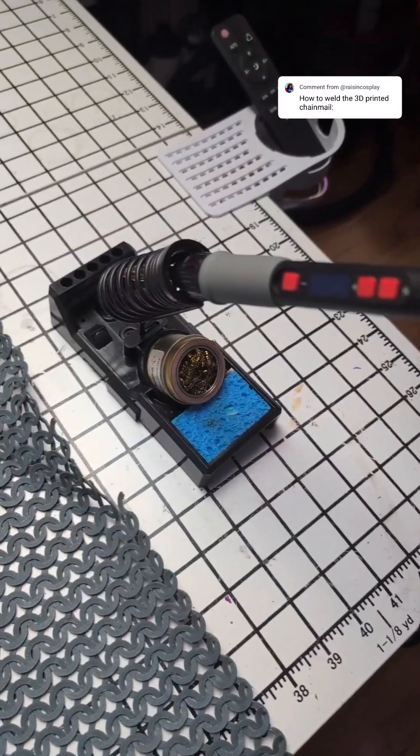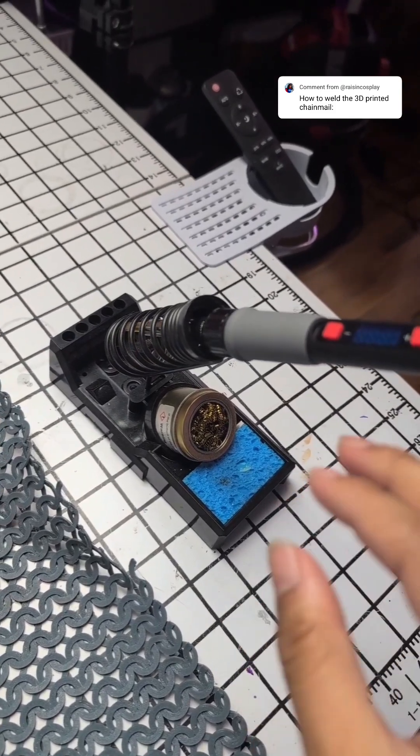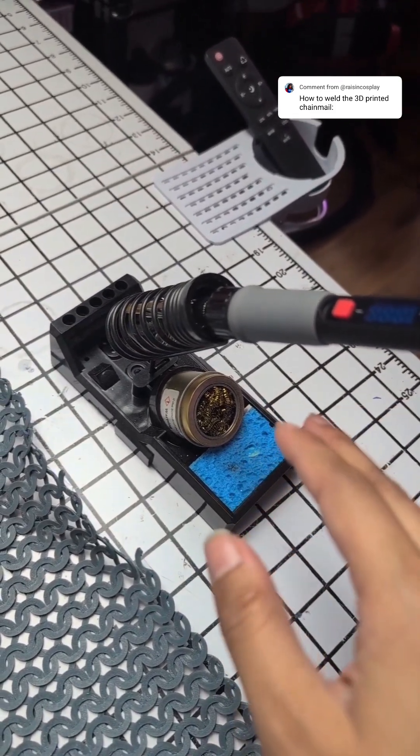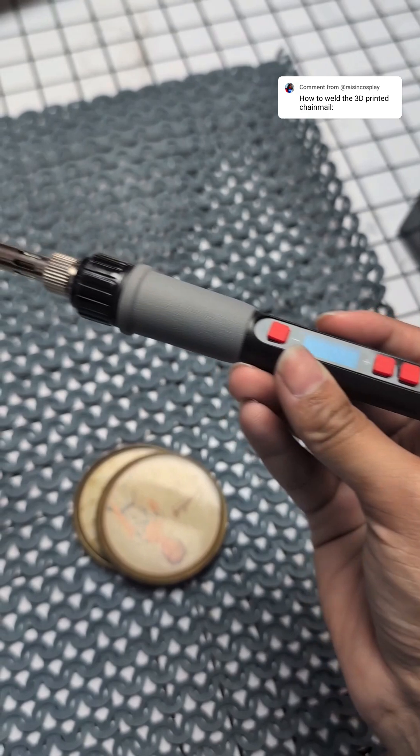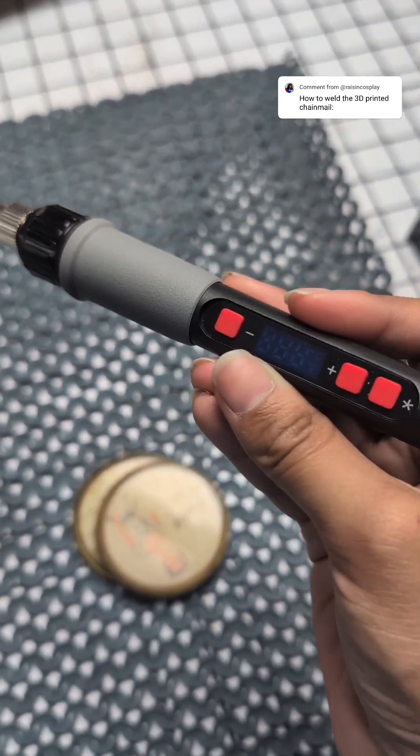I'm making a chain shirt for my Shadowheart cosplay. To weld them I basically have this hot iron that is specifically for welding 3D prints together — literally just a variable temperature soldering iron, but I only use this for welding 3D prints.